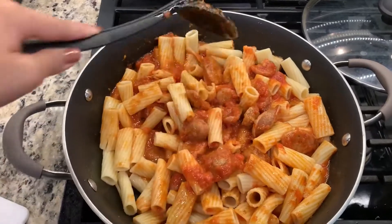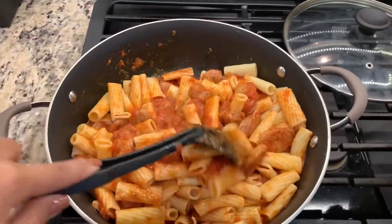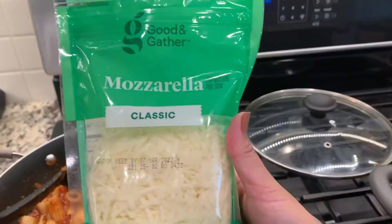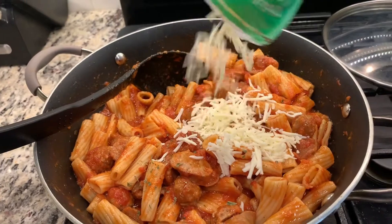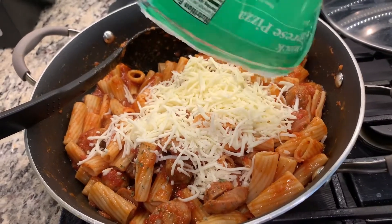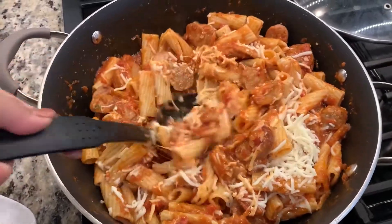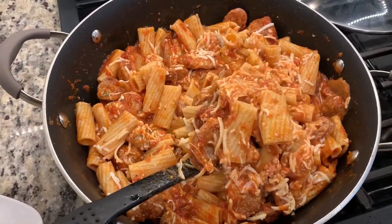Of course you're going to put the cheese on top as the last ingredient, and mix it well. I'll put a little parsley, salt and pepper, and the last recipe ingredient is the mozzarella cheese — put it right on top of the pasta. Look how beautiful it is when you mix it — the mozzarella is kind of melting and sticking. See all that cheese — it's beautiful!